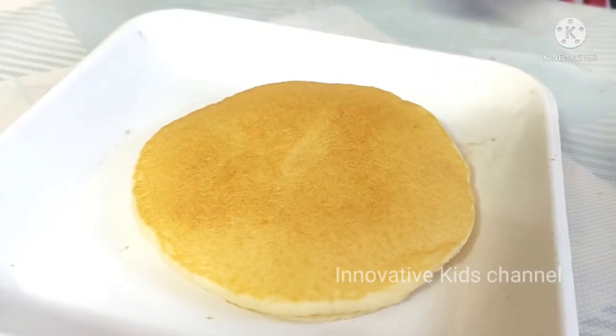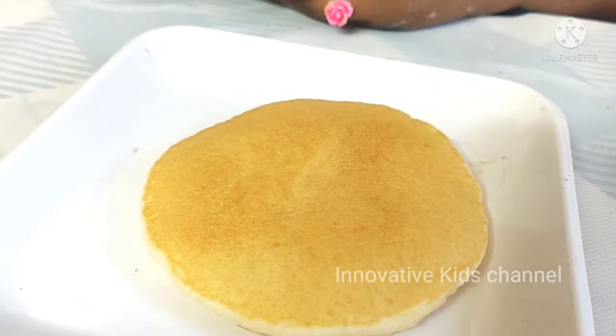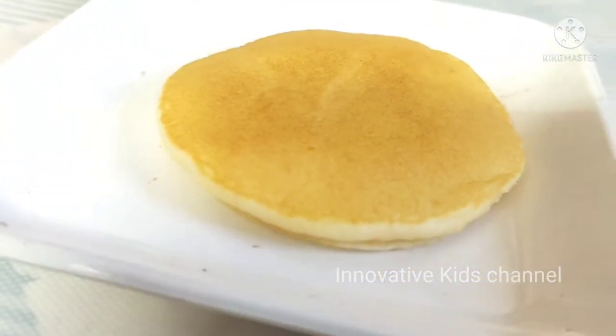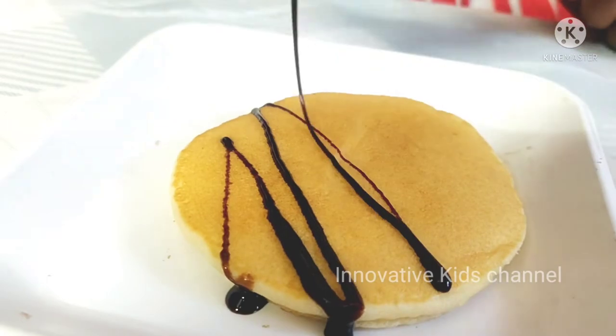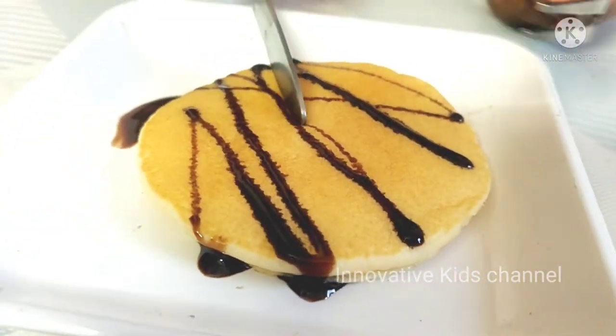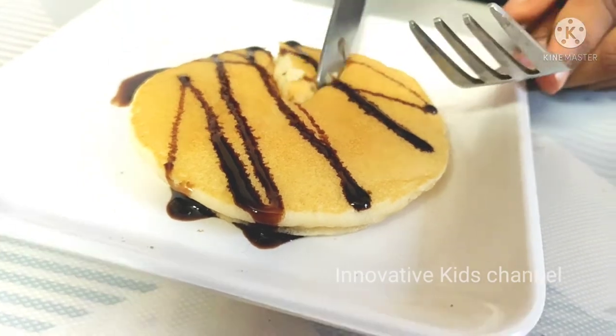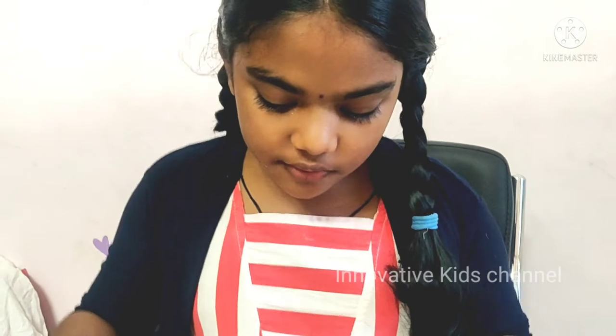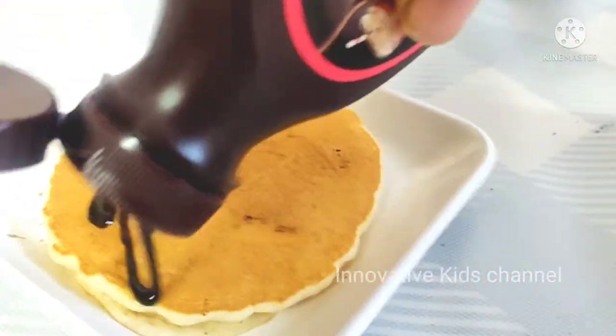You can also serve it with some chocolate syrup — I also love chocolate syrup, so I am going to put some. Mmm, it is very tasty with the chocolate syrup too. It is so yummy!